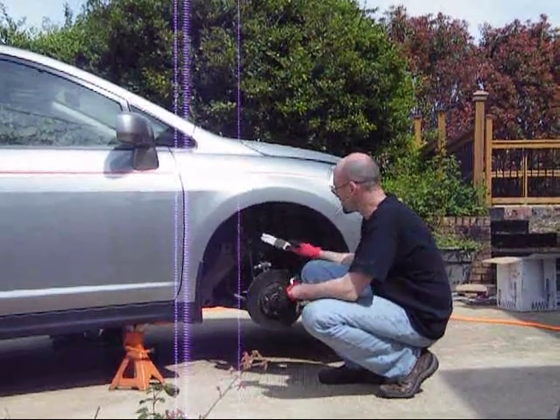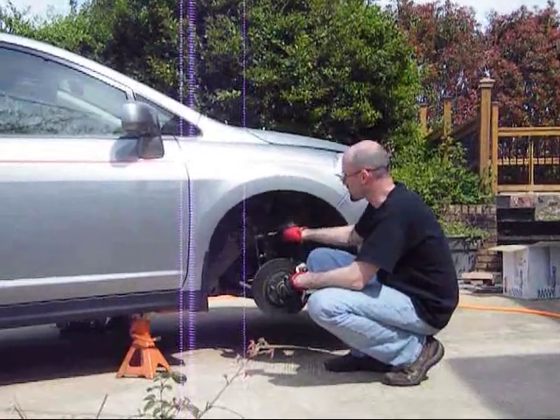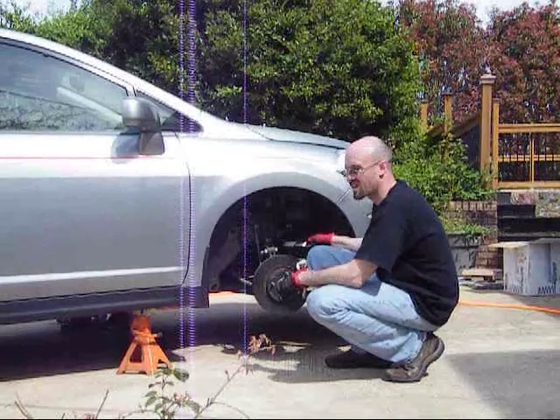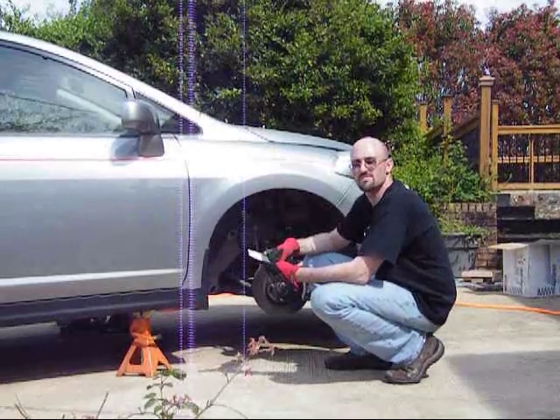Now we're going to move to the front. We need to take off these struts, so I need to take off these two mounts that go to the front axle, one here to the stabilizer bar, and I also need to take loose this brake line to take the clip off. Before I start anything on the wheel well, I'm going to first take off the cowl.